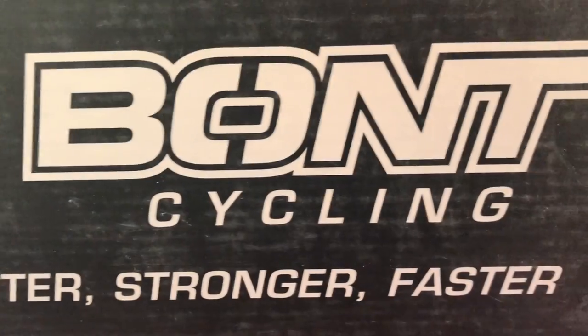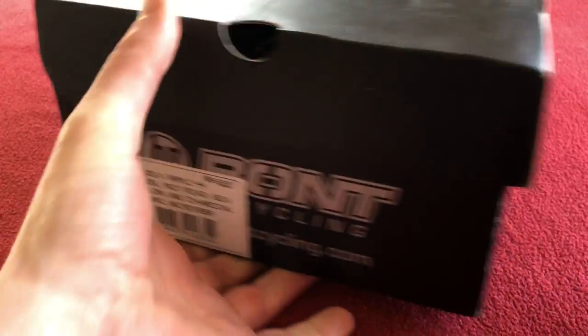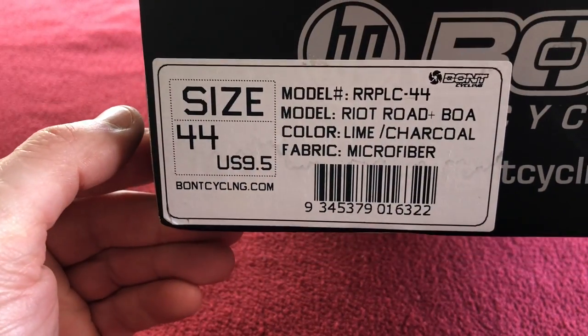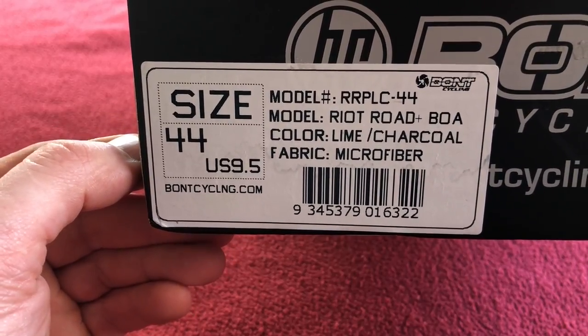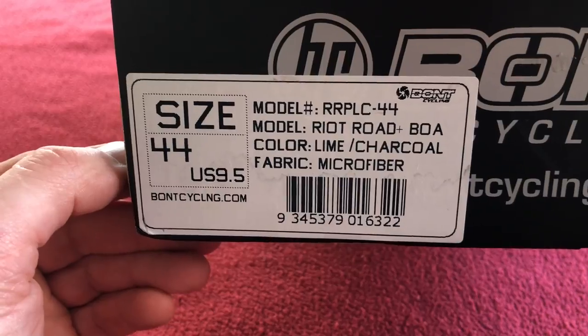Hi, welcome to Kairos House. Today we've got an unboxing of Bunt cycling shoes, size 44, US 9.5, and the model is the Riot Road Plus. These are the lime and charcoal version.